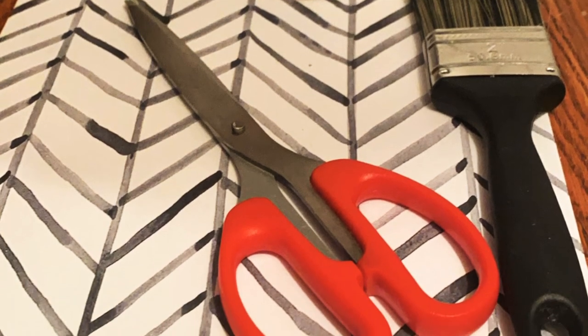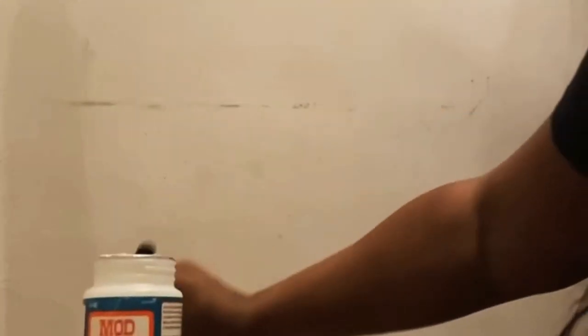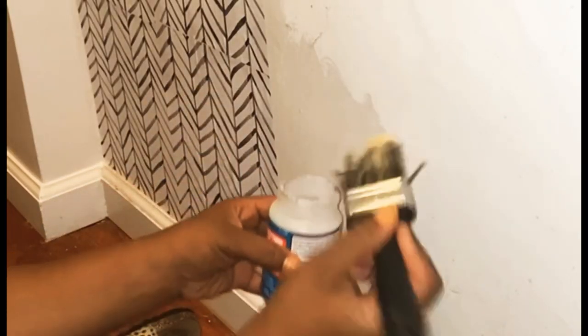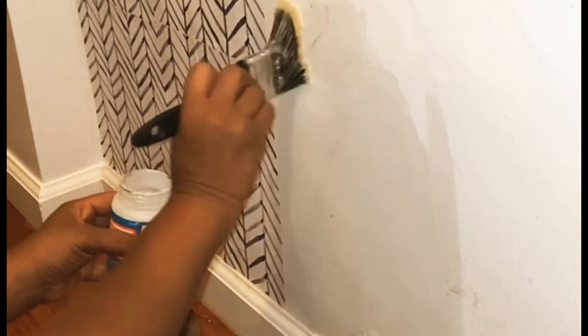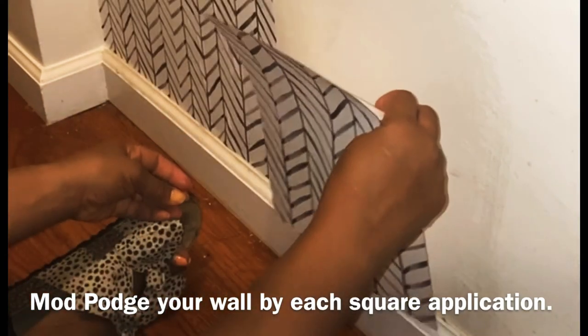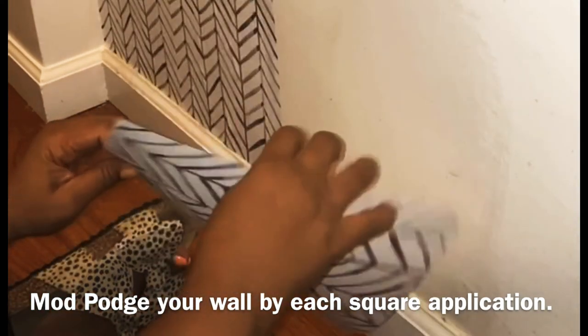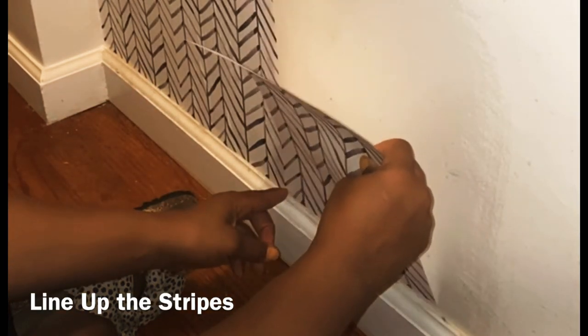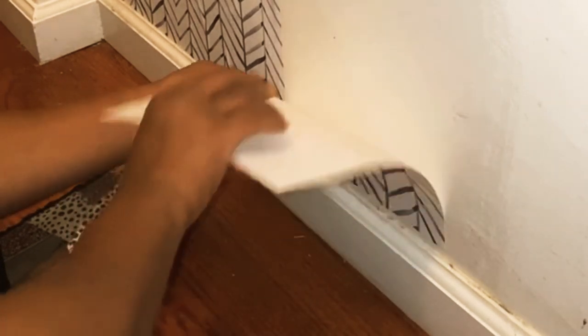All I used was mod podge, scissors, and a paintbrush — and barely even needed the scissors. I also used a flat edge knife to cut the edges if needed. You're going to completely cover each space. This was my first time doing this — maybe it's what they call decoupage for your wall. When I saw that the first couple of applications worked, I was floored and was ready to print as many sheets as I could. I love the way this looks and I'm going to continue even if I mess up a little bit.